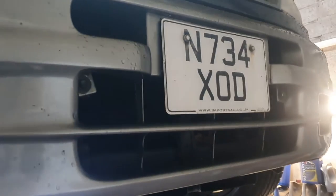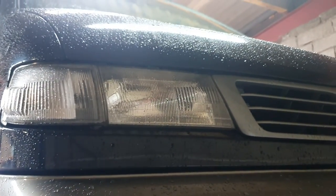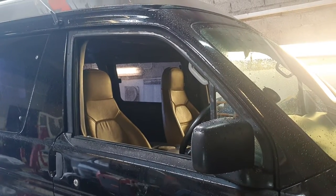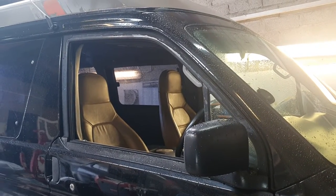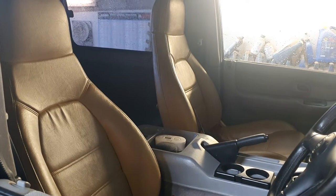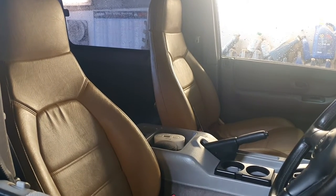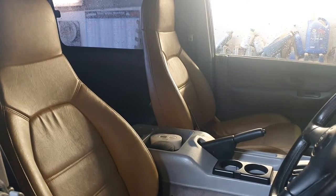Somewhere we've got front fog lights to put on - we'll get around to that eventually. The front headlamps have been polished back so you haven't got the dim lights you often get. Wind deflectors are off at the moment but we do have a new pair to go back on. MX-5 seats - they're a bit old but very very comfy. If you prefer, we've got the original Mazda Bongo seats in the grey mottled effect.